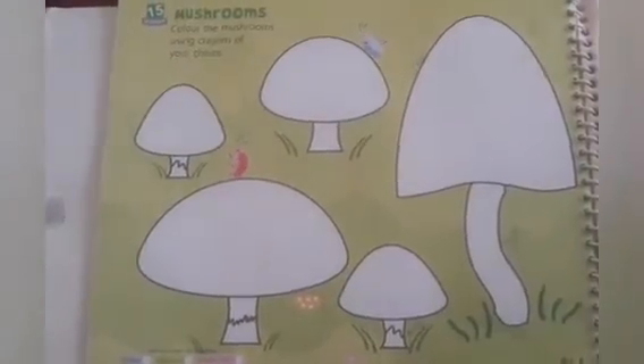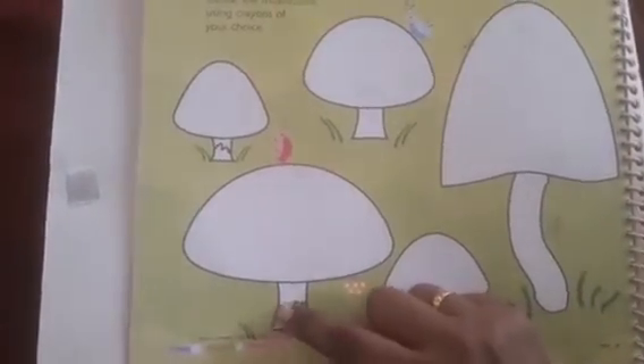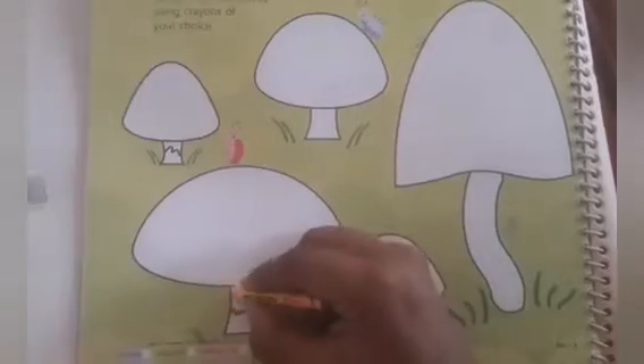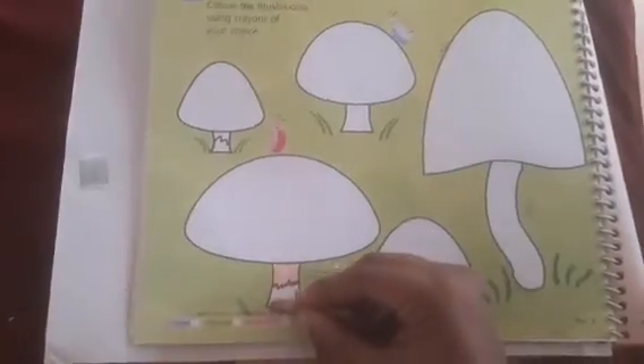See children, this is a mushroom cap, and this is called the stalk, and this line is the ring. Now I am going to fill the stalk with peach color. Below the ring I am going to fill with brown.